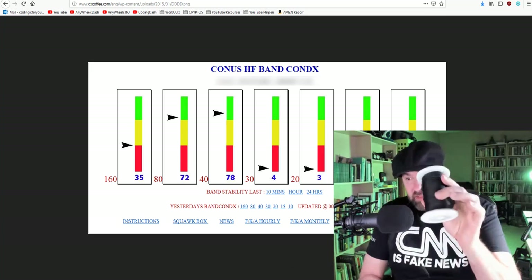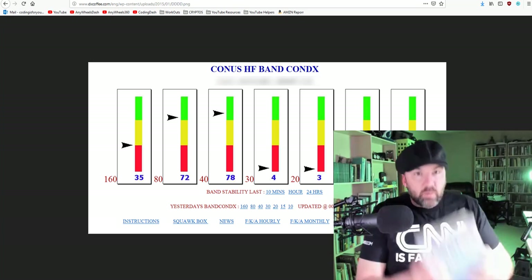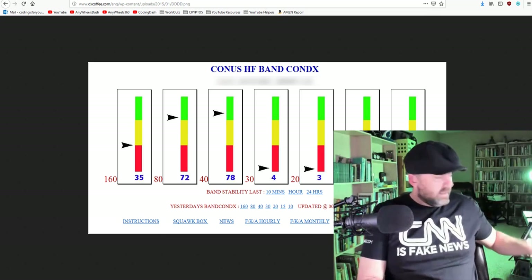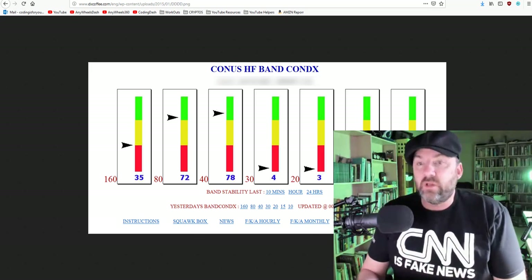Tonight, we're going to talk a little bit about some really fine wire I found, and I'll tell you where I got that. We're going to do a book review — I've got a bunch of books here — and I'm going to show you one of my QSL cards and tell you a little bit about the weather and what's going on.